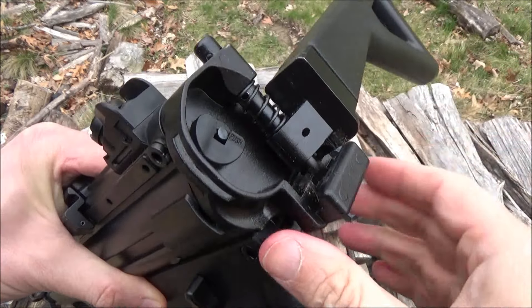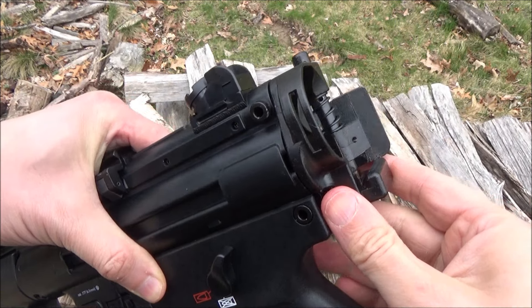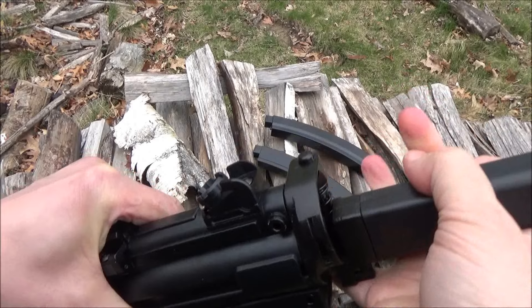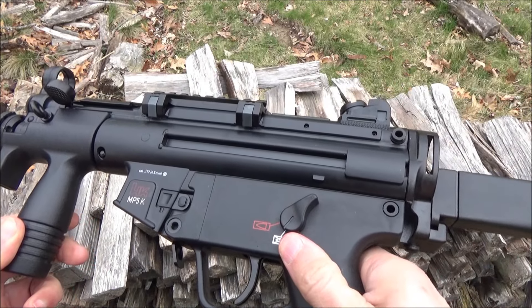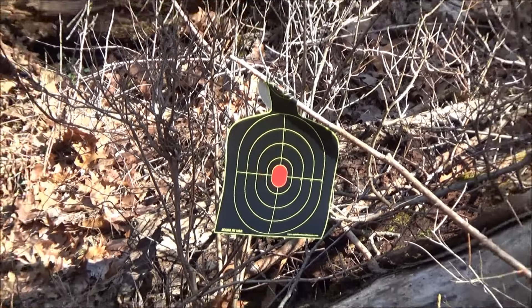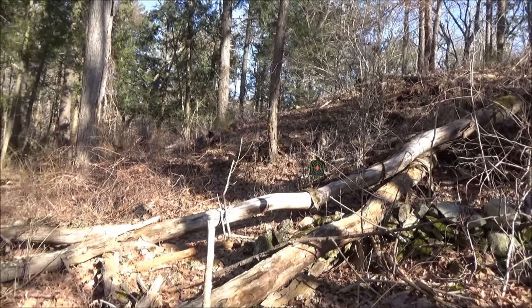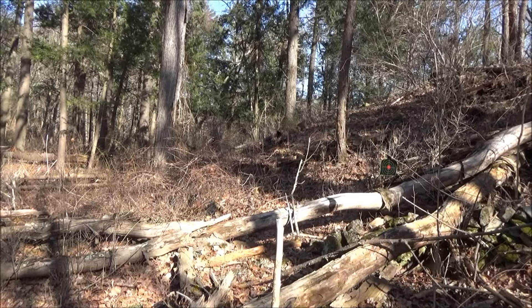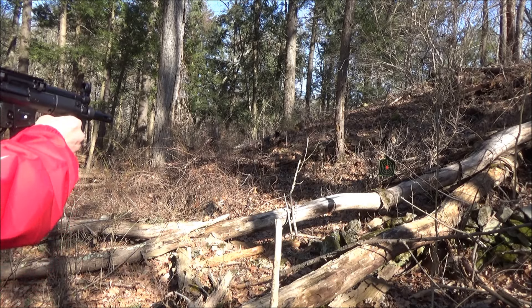You're going to get at least two full magazines of shooting from one CO2 — at least 80 shots per CO2. The FPS for this is listed as 400 feet per second. We've got a target down there, so I am going to empty a full magazine, hopefully towards the center of this target. Let's see what we can do here.